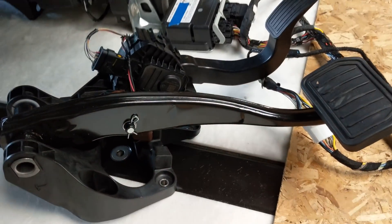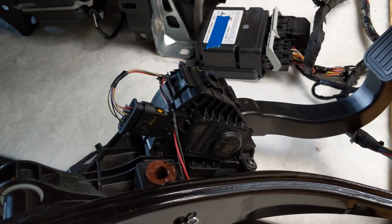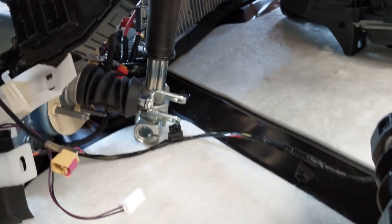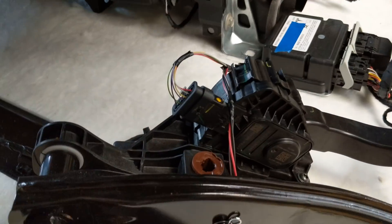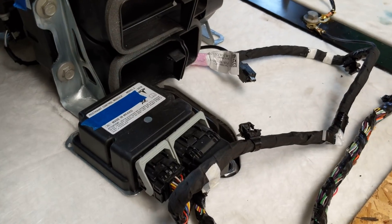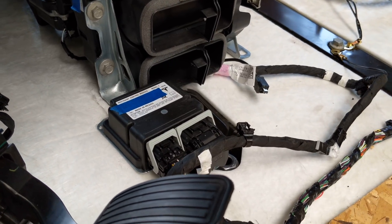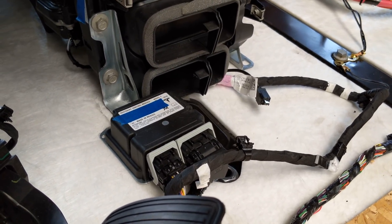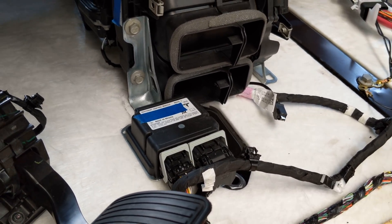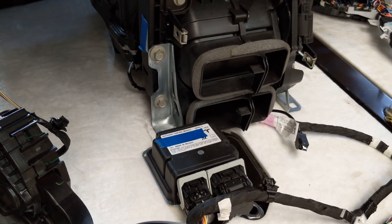With the pedal assembly — it's got the go pedal there, which sends signals to the drive unit, and the brake pedal, which is not connected to the front of the iBooster there, but the brake switch is there. This little module is the RCM, restraint control module. It also passes its accelerometer and gyroscope signals to ESP in the drive unit for traction control, yaw control and that kind of thing. So it's essential that it be in the car, even if you don't want airbags.